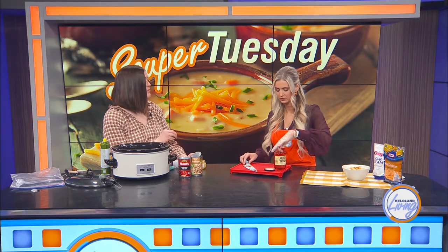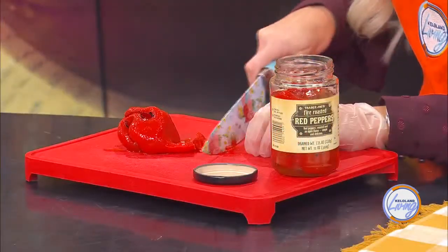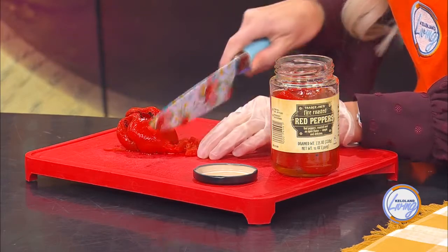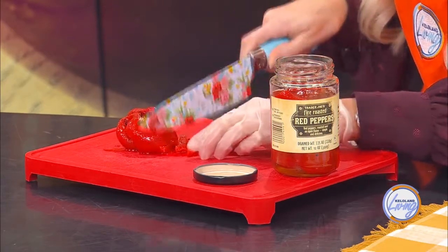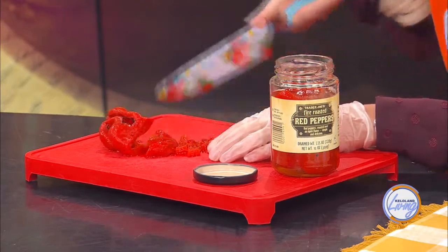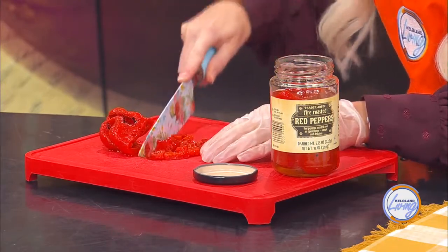Next, chop up some fire-roasted red peppers. If you can't find those in your store, the easy alternative is a red bell pepper, or even frozen fajita peppers. These give the chili a depth of flavor rather than a kick, and that extra flavor is how you can get away with fewer ingredients overall. Then open a can of fire-roasted tomatoes and add those in.